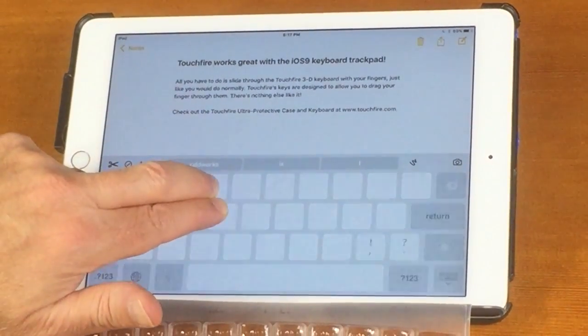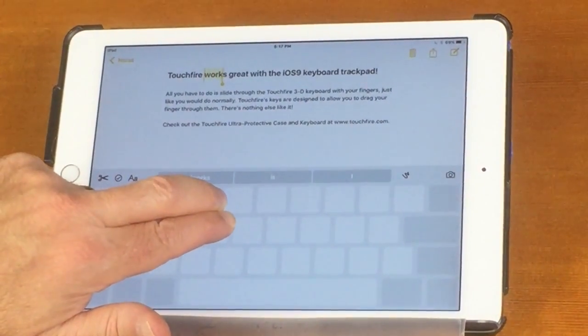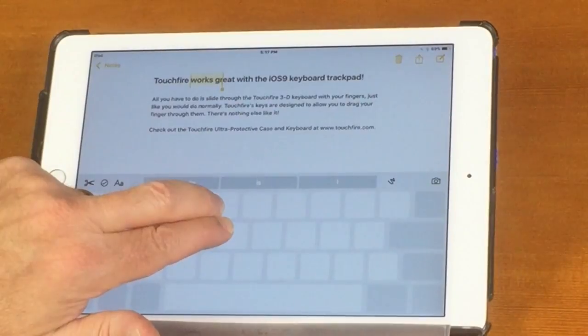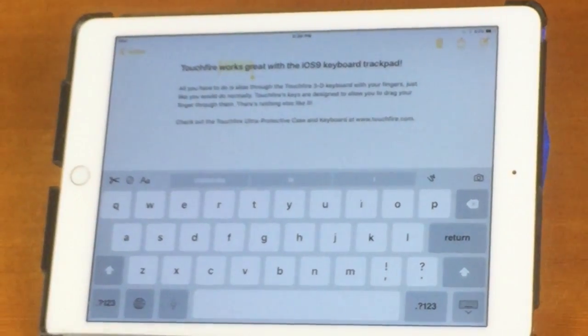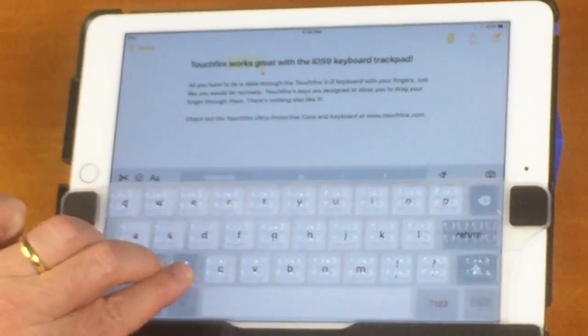If I use two fingers and hold down before moving, it turns into something that lets you make a very precise selection. So here I selected the word works and the first two letters of great. Now let's see what happens when I take the TouchFire keyboard and put it on top of the on-screen keyboard.